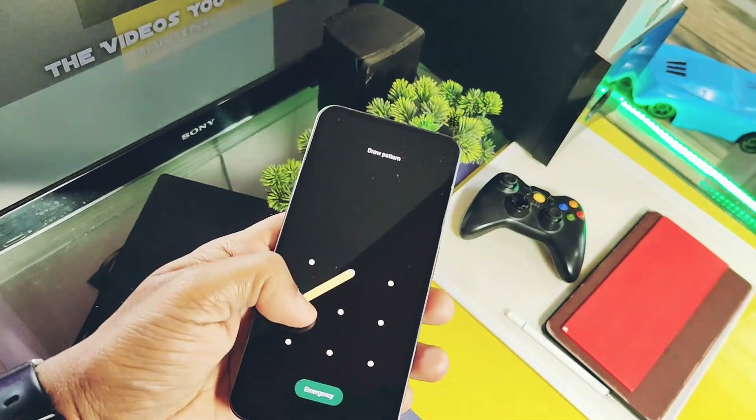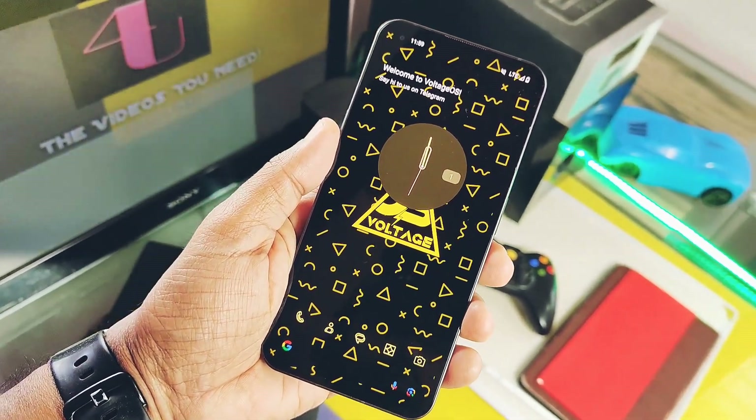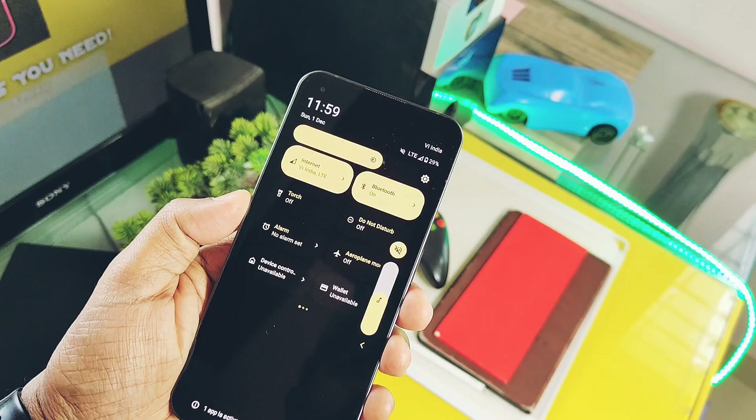Other device users, please follow their device installation tutorial given at the Telegram page of Voltage OS. I did the complete setup with the stock Voltage OS wallpaper and the home screen is looking amazing.